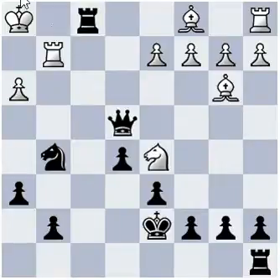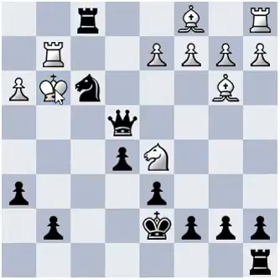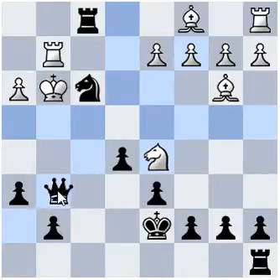Now king h2, knight f3 check, king g3, and now the final checkmate: queen g6 checkmate.